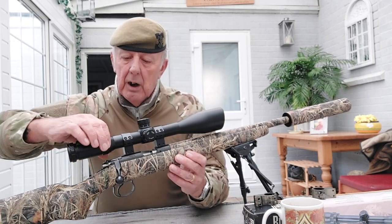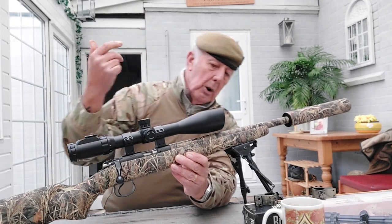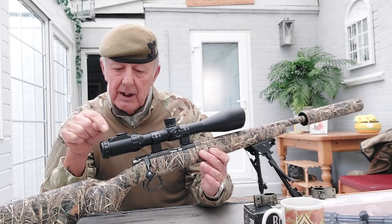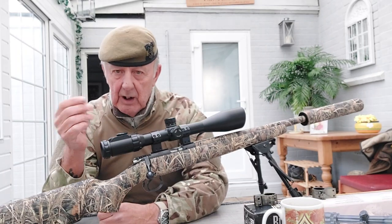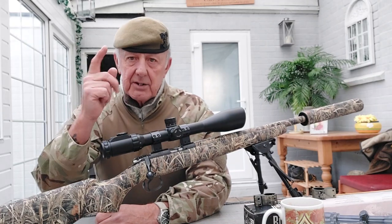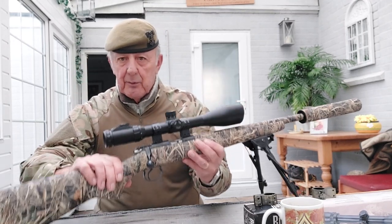This particular scope goes up to 16x magnification and down to 4x, so it's a 4-16x scope. There's a focus ring at the rear as they all have, and this one has an illumination system on top with a rubberized plus and minus button - pressing plus brightens the reticle crosshairs and you can also dim them down.